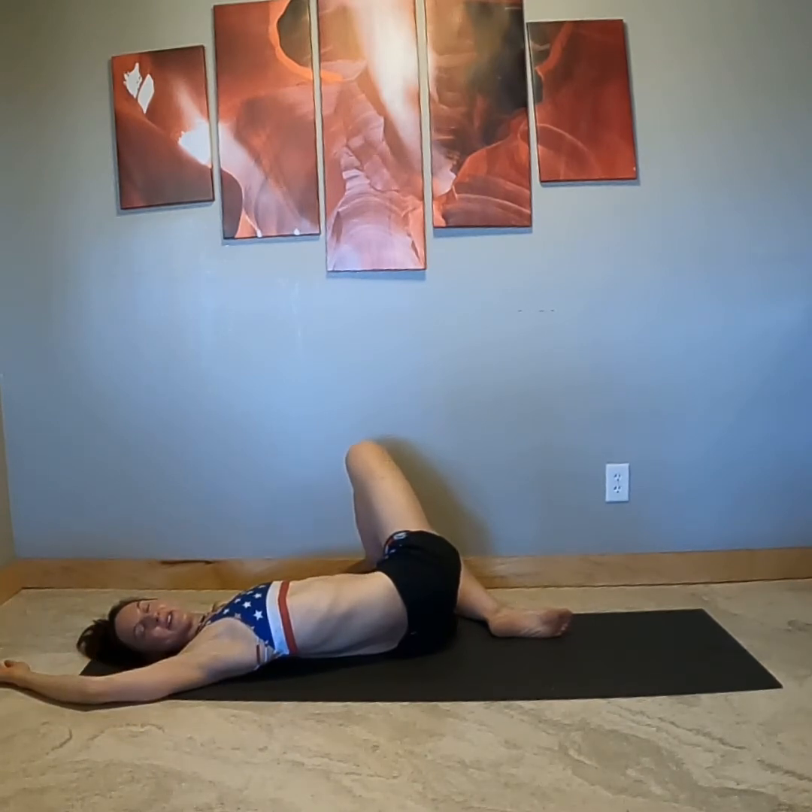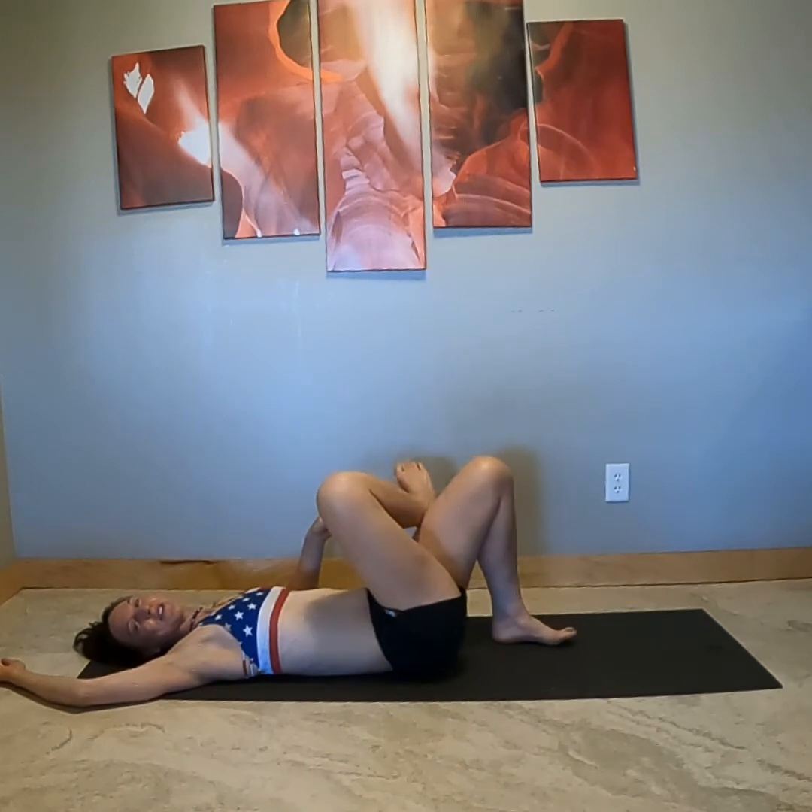Five. Relax the face. Four. Feeling so good. Three. Shoulders are soft. Two. And take one more inhale. On the exhale, bring that back in. Let's do the other side.